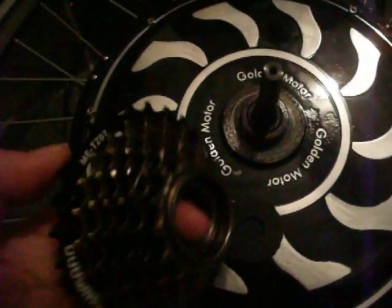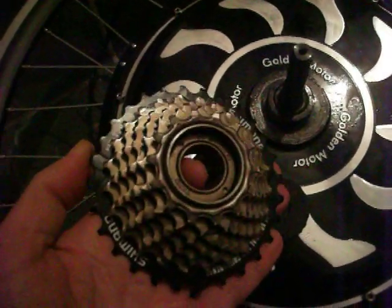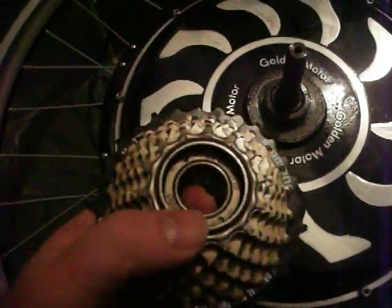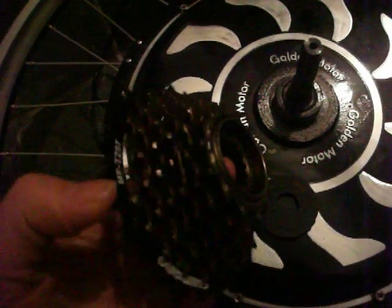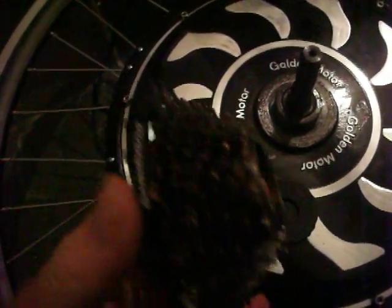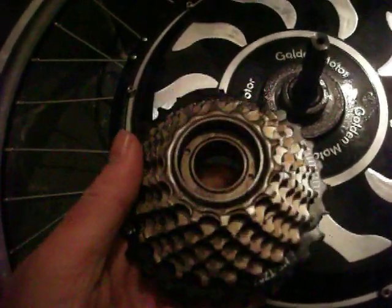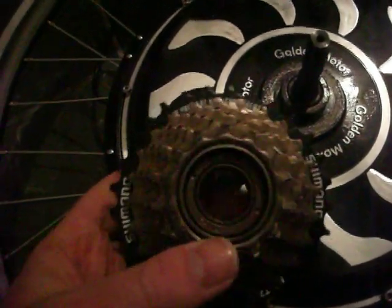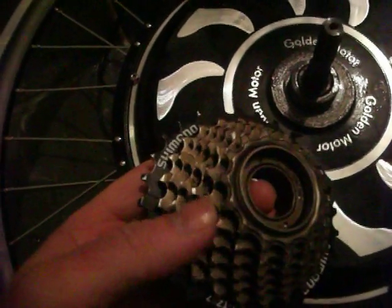I actually had to spend $25 and buy a new Shimano rear cluster because the other cluster from the bike I'm working on does not have the freewheel attachment in the actual rear cluster itself.